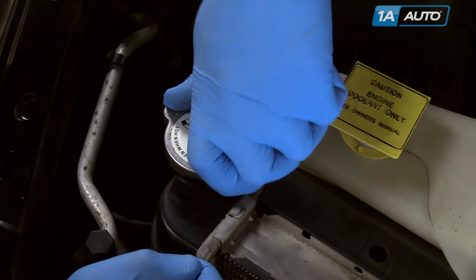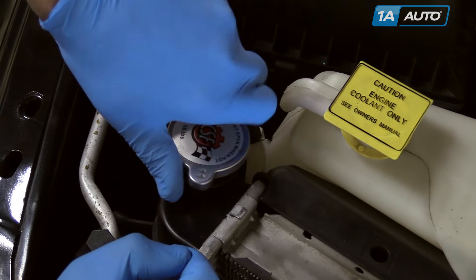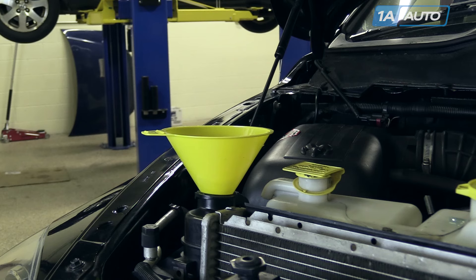Remove the radiator cap by pressing down, turning counterclockwise, two clicks. Fill your radiator with Mopar approved 50-50 coolant.